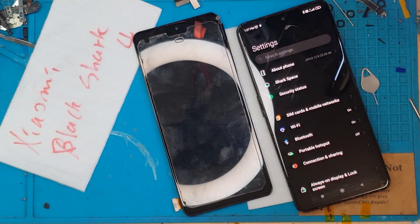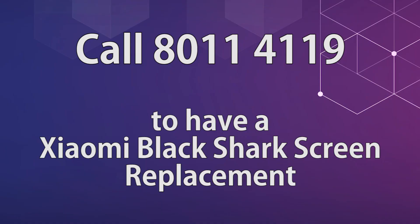If you want your smartphone fixed for a very reasonable price, you may contact Sydney CBD Repair Centre. We also provide mail-in repair services for customers outside of Australia or Sydney. Just message us so we can arrange the shipping of your device.